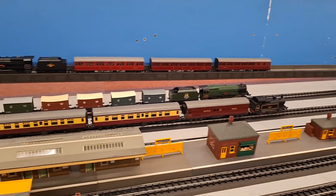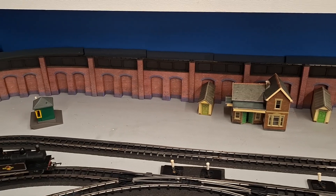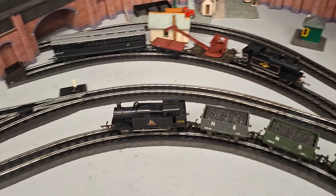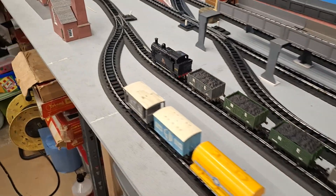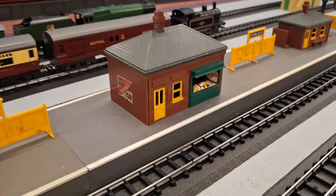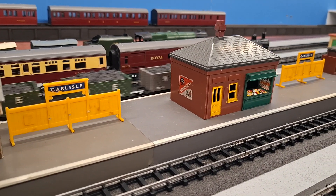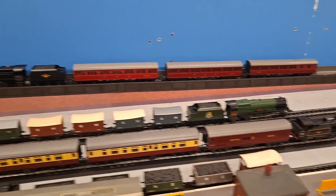Where's the other jinty? It's stuck on the points — over there. No, the other way. There might be a dead spot, or the track probably needs cleaning. That's it, there you go.